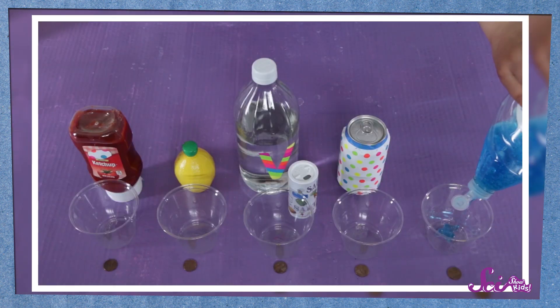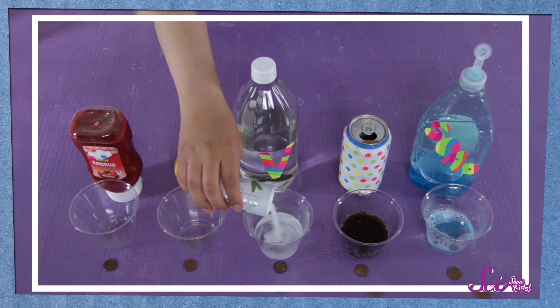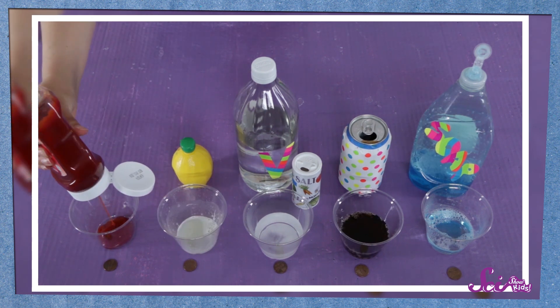Fill one cup with dish soap and a little water. Fill the next cup with some brown cola. Next, combine the vinegar and salt into another cup, and put some lemon juice in the next one. And finally, squirt a little bit of ketchup in the last one.